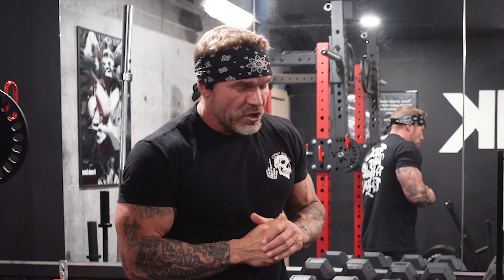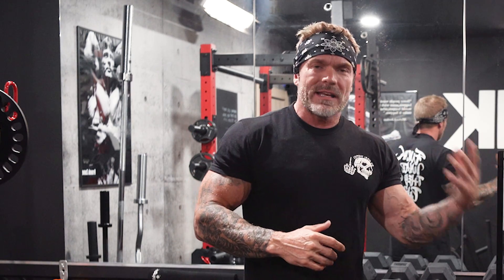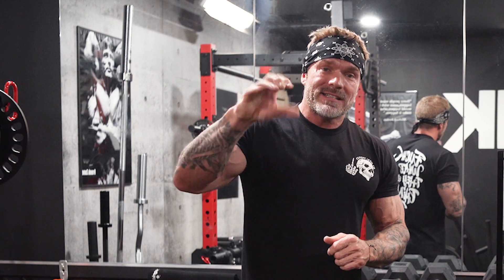I did promise I'd share a set and rep structure I like, especially incorporating some higher reps. I've had a lot of people tell me it was a total game changer — they got much better results, got that mind-muscle connection, and improved the quality of their workout. I call it the 20-10-10-15. The first set is 20 reps, sets two and three are 10 reps, and set four is 15 reps.